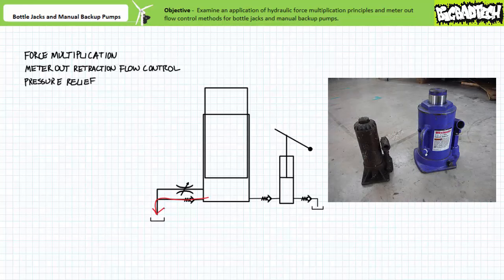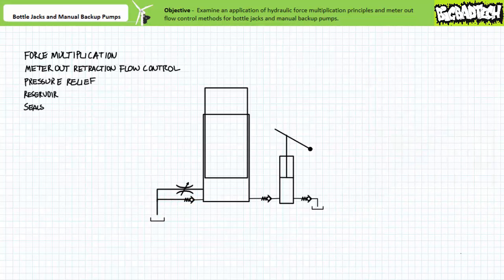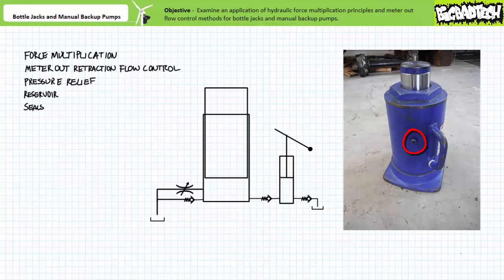The capacity of a bottle jack is directly proportional to the physical size of the jack, since input power, i.e. human muscle, has a practical limit. For this reason, a jack designed to lift a heavy truck that tops out at 20 tons is substantially larger than one designed to lift a compact car. The increased capacity is directly proportional to the increased area offered by the larger single acting ram. Very often bottle jacks are constructed such that the single acting ram actually sits inside an encompassing reservoir that surrounds the ram, hence the name bottle.